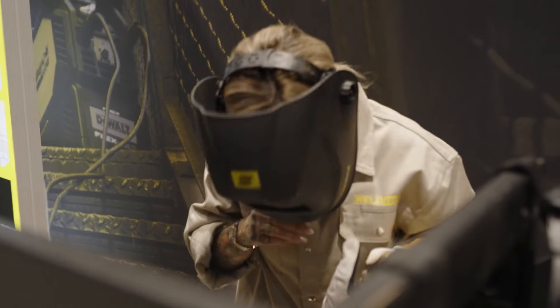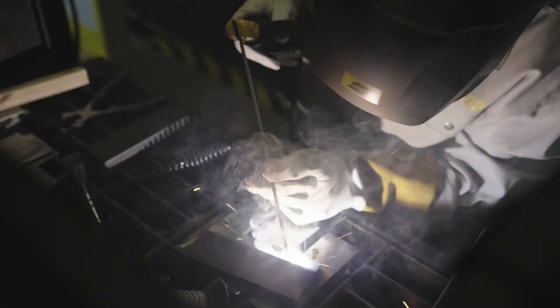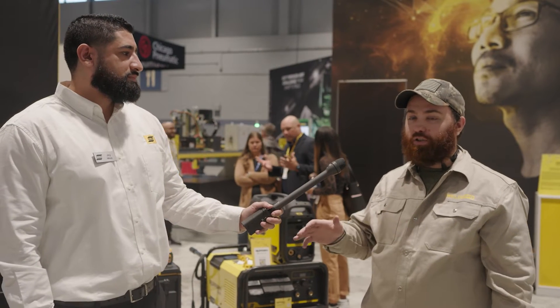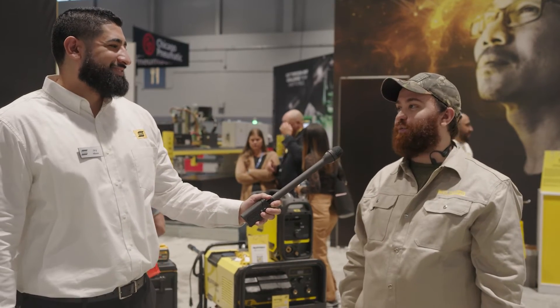Very stable, very clean — I enjoyed it. It kept perfect arc control, wasn't wandering at all, really nice. That was very smooth. I don't think I've tried too many stick welders that are quite that smooth. The start took no more than a second, I was able to get a start, burn the whole rod, and it was really, really smooth. I'm about speechless after that, to be honest.